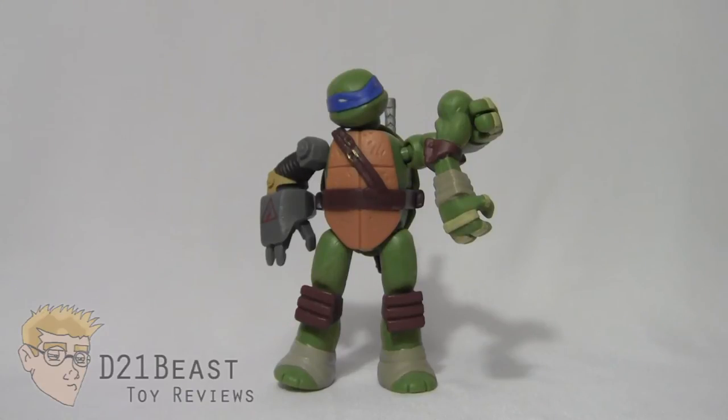What I would have liked to have seen — and I hope they address this in wave two — is maybe give you pieces for a figure who's not already available. Like maybe we could have gotten a head, torso, arms, and legs for Casey Jones. So if you're loyal to the line and buy all nine figures, you've actually got a bonus tenth figure. I hope Playmates considers this moving forward, because outside of that this figure line is really pretty great.